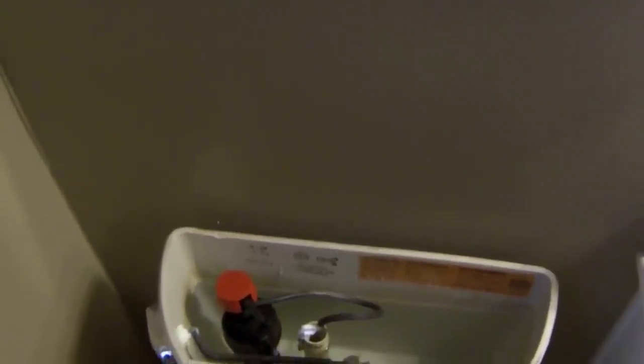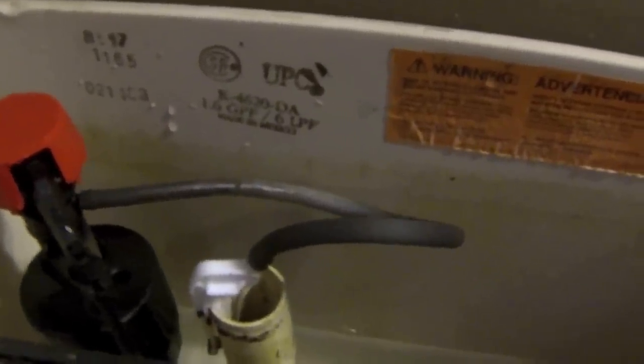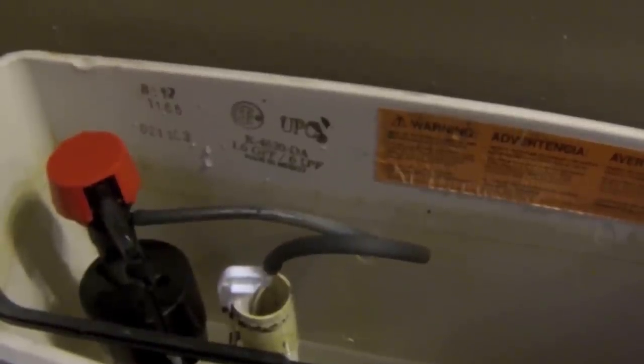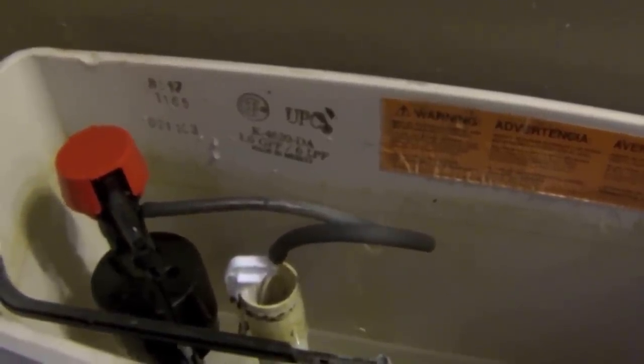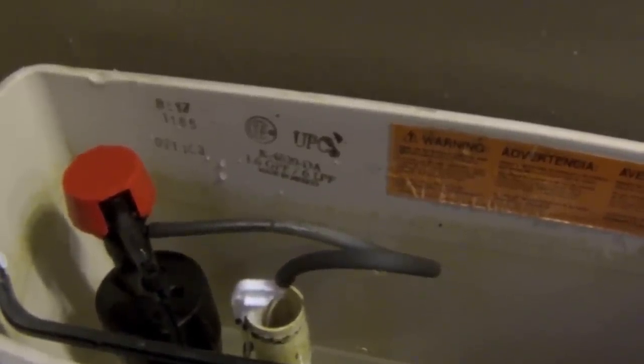Now I have the seal changed out and I'm going to give this another try. And there — you can see it's working! If you notice, it does come out slower. It takes about twice the length of time to fill the toilet — maybe about a minute and a half to two minutes to fill.